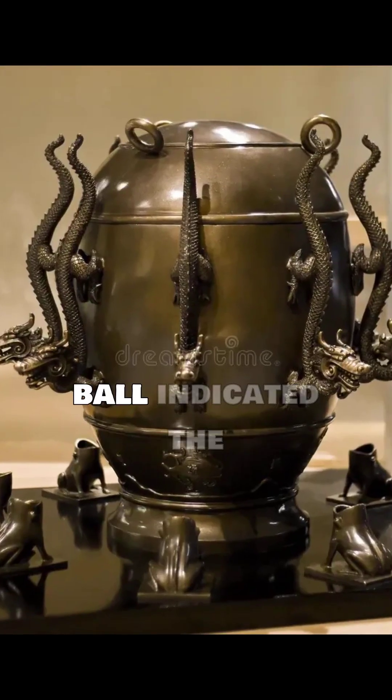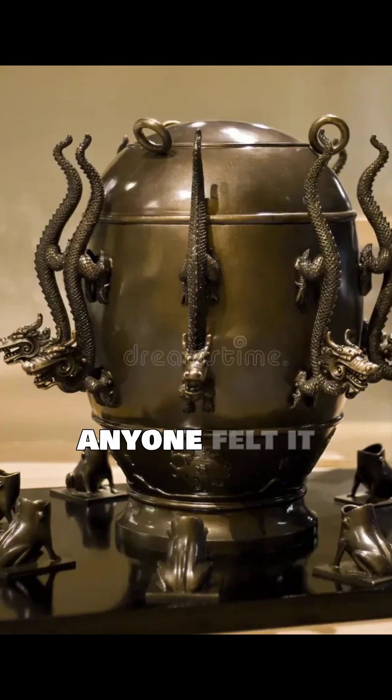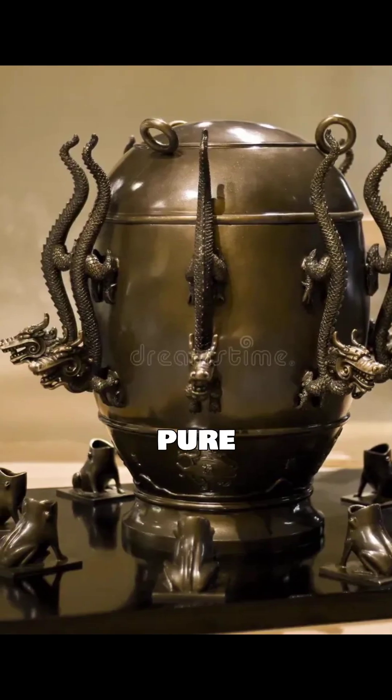The direction of the fallen ball indicated the earthquake's origin, often hundreds of miles away, long before anyone felt it locally. It was an early warning system. Pure genius.